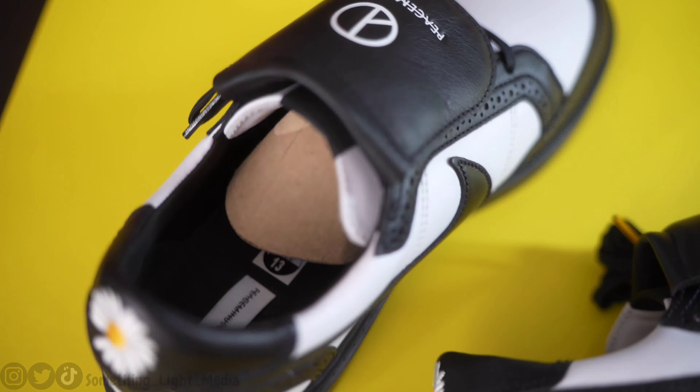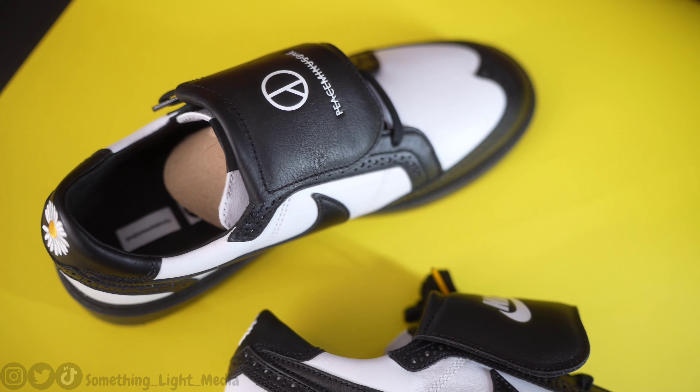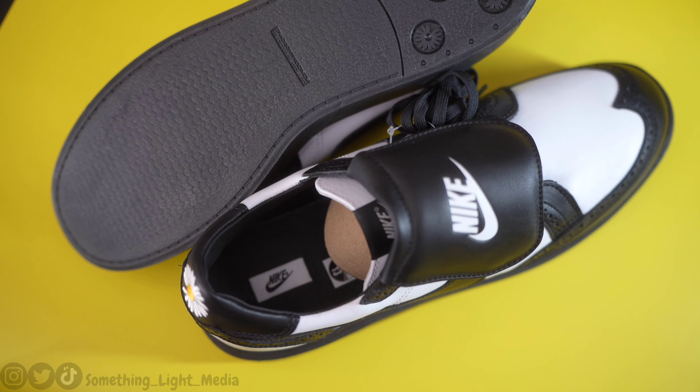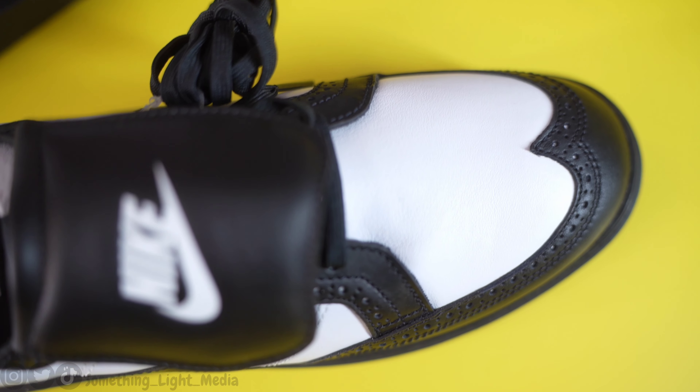The Nike Kwanda 1 is a masterclass in contrast, harnessing a classic dress shoe and turning it into an iconic sneaker. G-Dragon took a classic dress shoe, harnessed all of its energy and its best features, and made it for everyday wear — for the streets and all around.